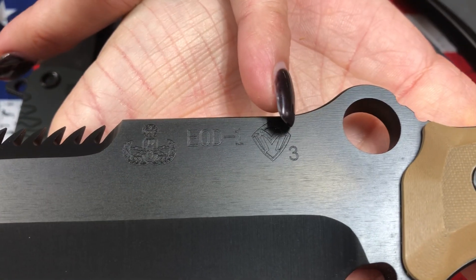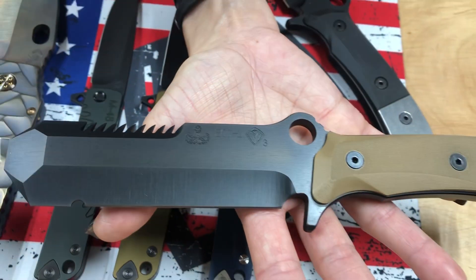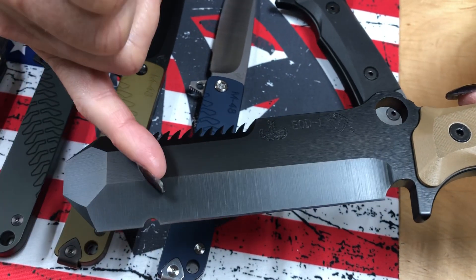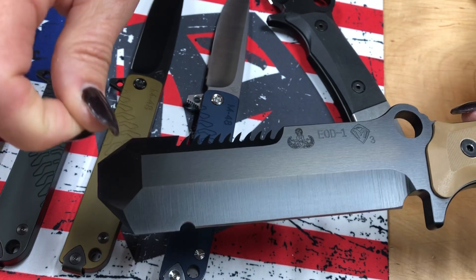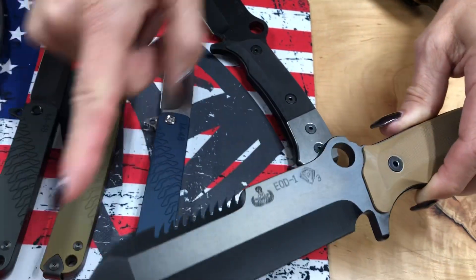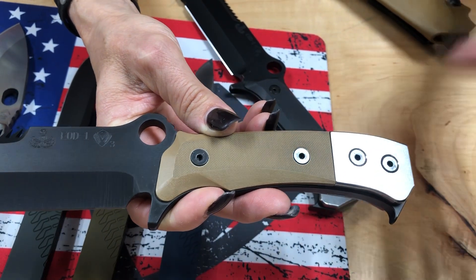Just like our other EODs, they are made of CPM 3V. There's the MKT stamp and there's the EOD1 that denotes the type of knife it is, and there is the brand for the detonation logo. The EOD knife has a sharpened edge that ends right at this little choil — a notch that's carved out. The reason for that is this is a blunt edge tool for prying and probing down into the ground for locating mines. We need a clean transition from the sharpened edge to the blunt tip, and that's what this little choil was created for. We have saw teeth on the back for cutting rope, paracord, you name it. We have a hole for a carabiner and a screwdriver. So this is an awesome multi-tool for the field, whether you're a bomb disposal guy or not.